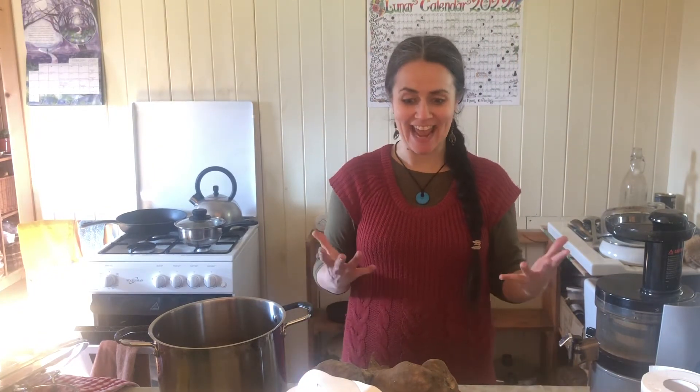Hi guys, Selina Walker here, naturopath and nutritionist, and today I am making yacon syrup.